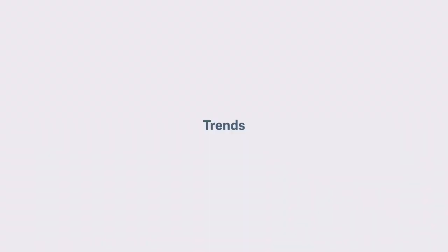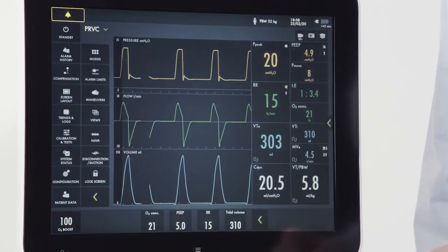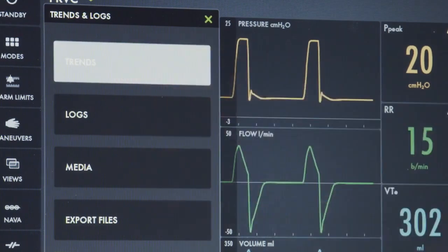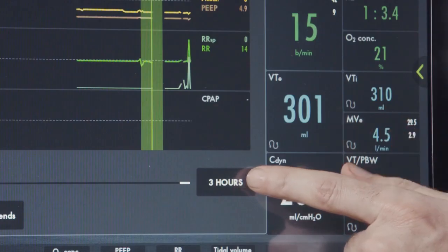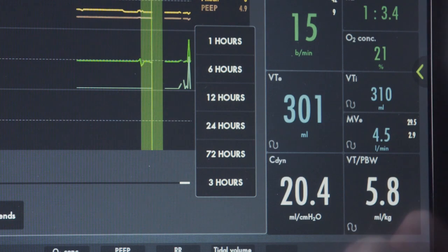To access the trending data, go over to the menu key. By pushing the green arrow, I can see my extended menu functions, among them the trends and logs button. From here, selecting trends will take me to my trending screen. I can set the amount of time of the trended information that I can see — up to a maximum of 72 hours of trended information.